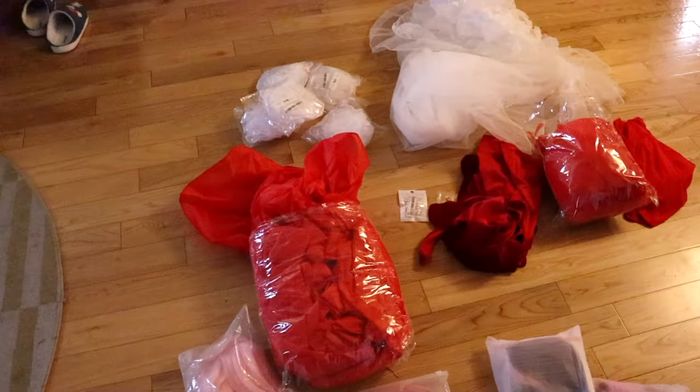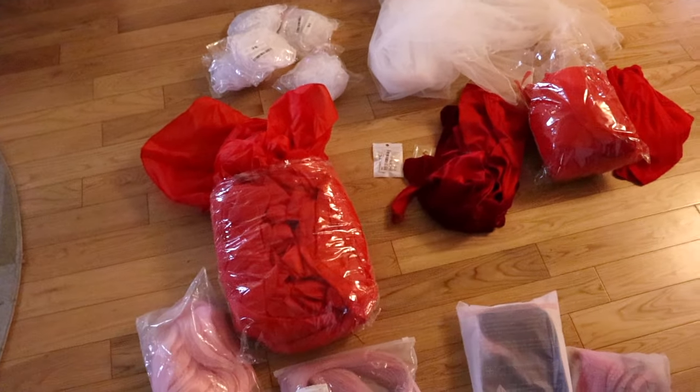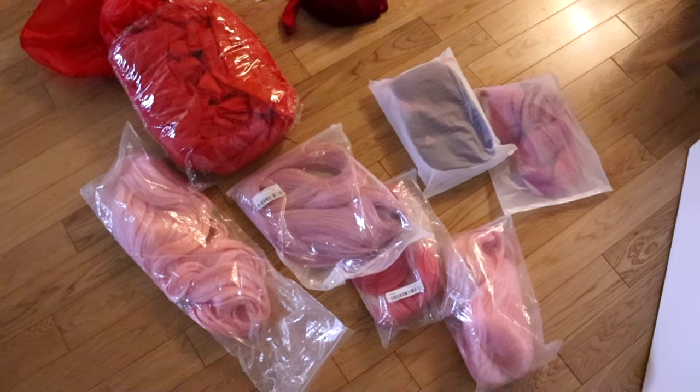It looks like a bunch of crap wrapped in plastic because it is as of right now, along with all of the wig options. Who knows? We'll see.